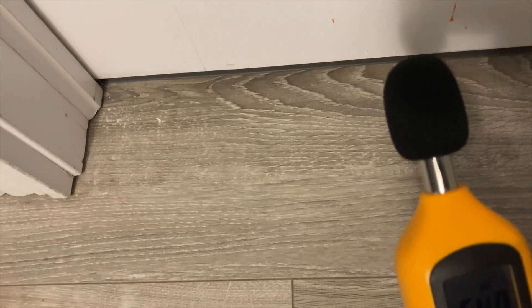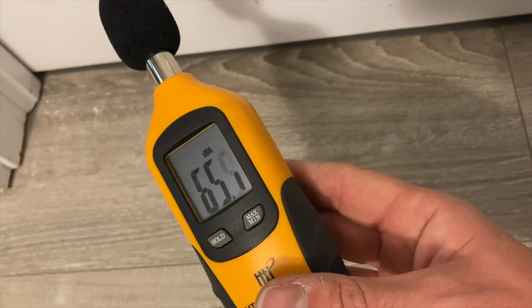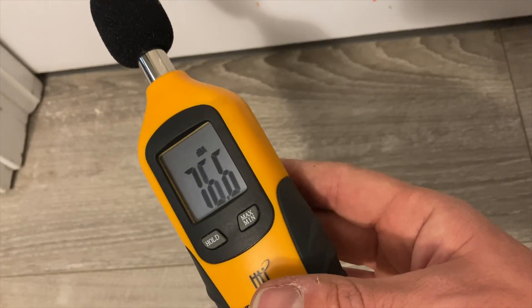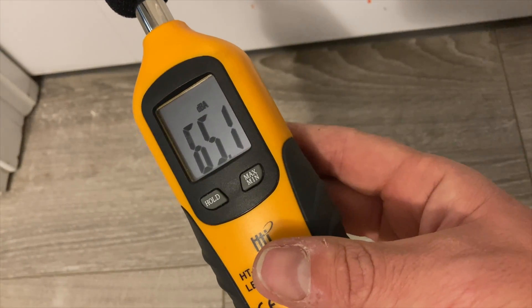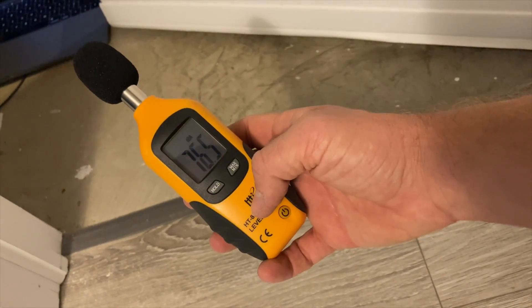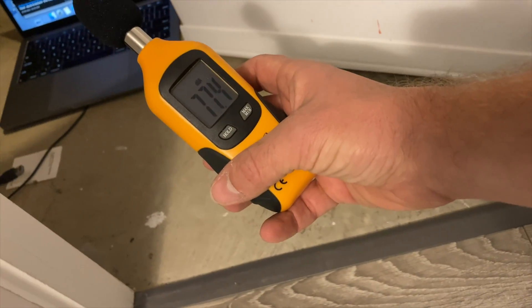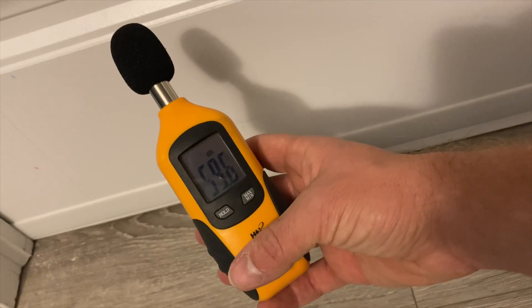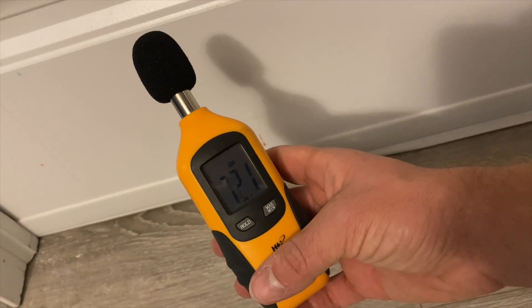Now this is without any door sweep, just to see the baseline. It's staying in the mid-60s. With the door open it registers about 70. This one actually seals pretty good.